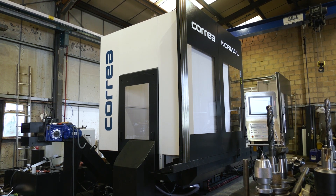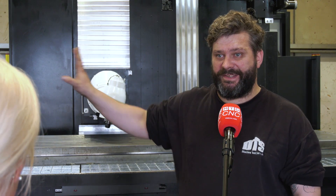So all in all, what is so good about this machine? This machine will reduce the amount of operations on the components they're making, it'll maintain higher accuracy, and ultimately earn the company more money.